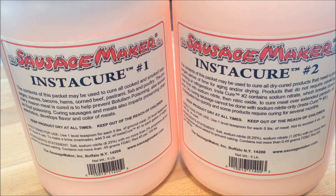I kind of look at Instacure number two like it's a time-released pink salt. It's going to cure over a long period of time. So there's Instacure number one — seven to ten days — and Instacure number two, which is for months.